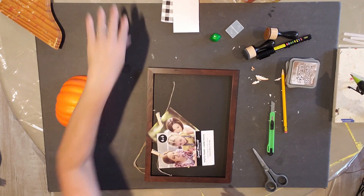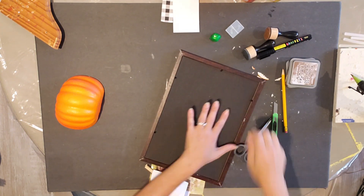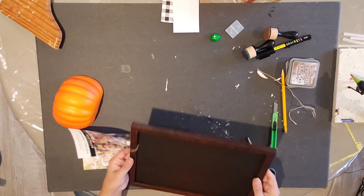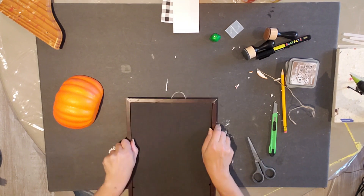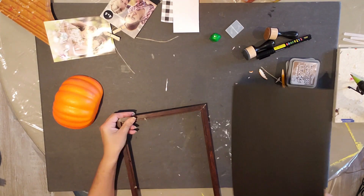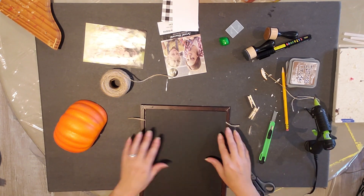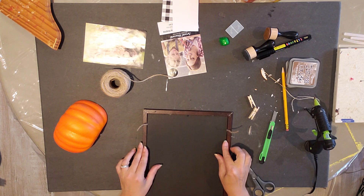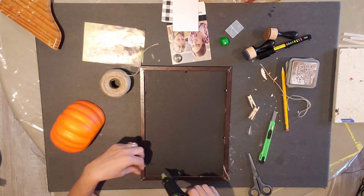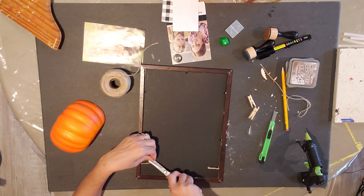Now I'm going to take my picture frame and unwrap it, removing all these little jute strings — I just tore and cut them off. I opened up the back and I'm going to reuse the string that has the little clothespins on it, stretching it across the top part. Then I'll put the black backing back in, hot glue the edges back to the back side, and trim off the extra with scissors.